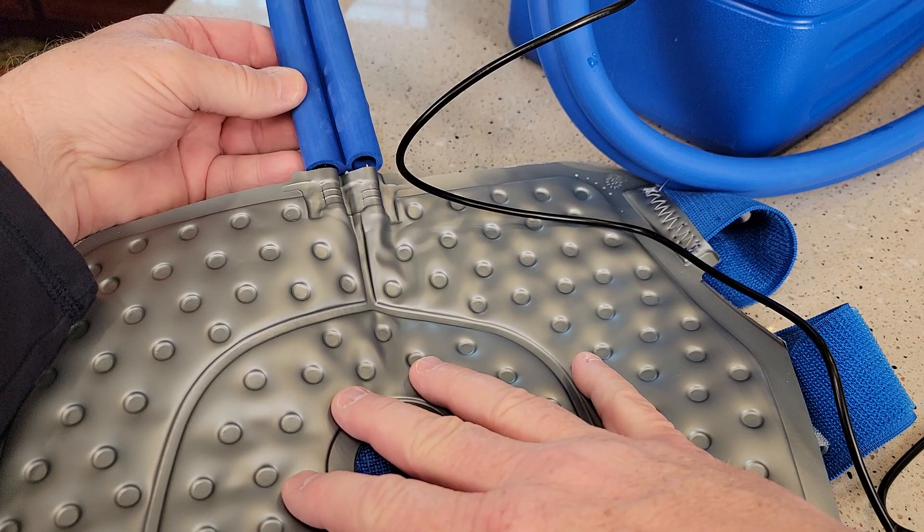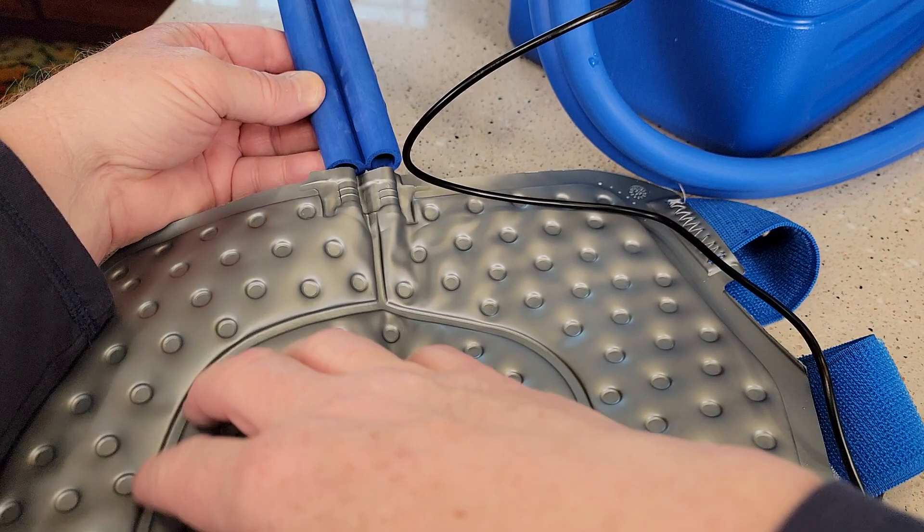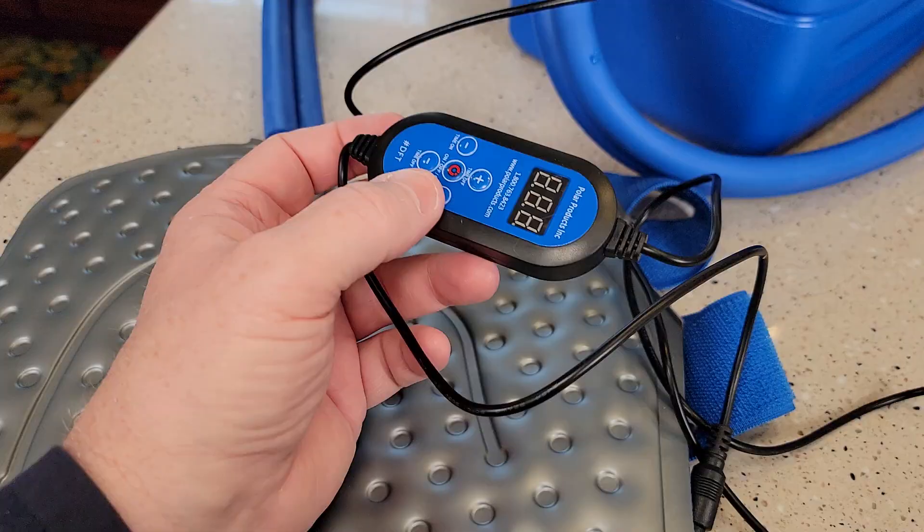So when you turn it on, the cold water is going to come in. It's going to flow through this pad. Then as the water gets warmer, it's going to go out this other side. So it's always pushing water in and sucking water out.